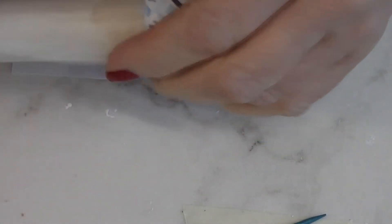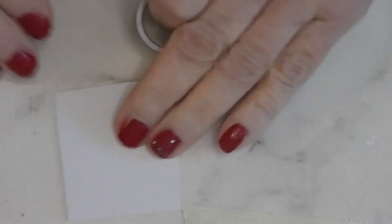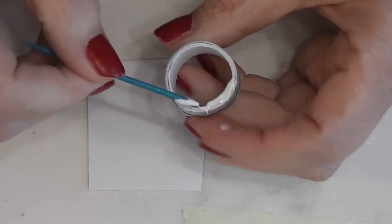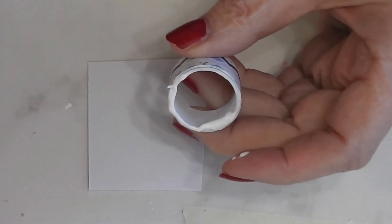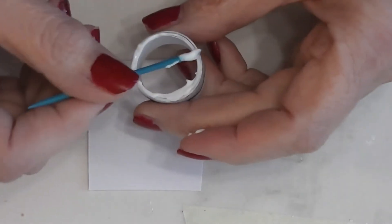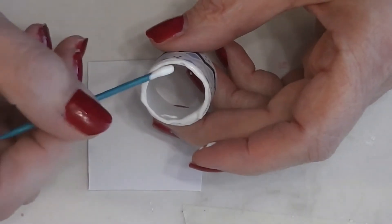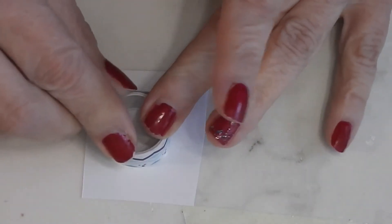Now that our glue has had some time to dry, we're going to put the bottom on our slow cooker. I've got a little square of the same white paper I used to start with. Don't measure it yet — just make it bigger than your slow cooker because we're going to glue this on, let it dry, and then trim around it. That makes it so much easier. I'm being pretty generous with my glue here — stick it on there and set it off to the side.